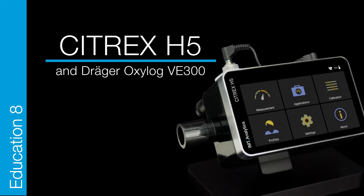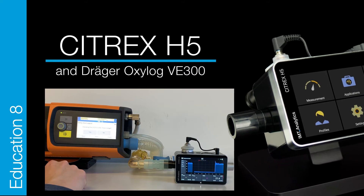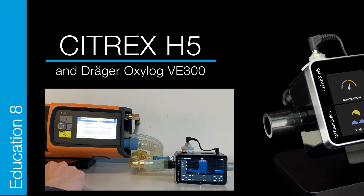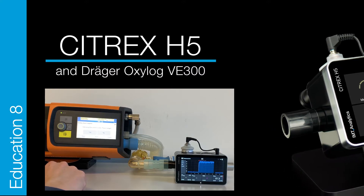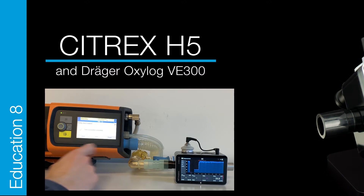Citrex H5 EducationAid: Citrex and Draeger OxyLog VE300. The Citrex H5 is designed to support you in a variety of daily applications, thanks to its precision and reliability. You can use the Citrex to test the OxyLog VE300.